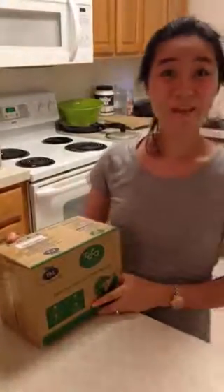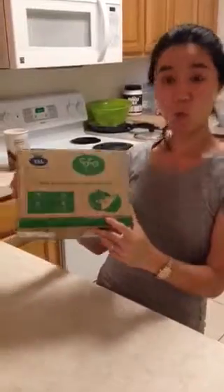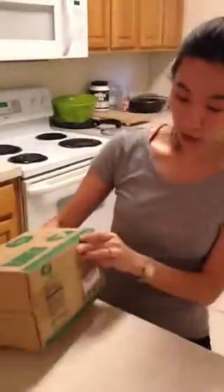Hey guys, it's Tess. Today we're reviewing this 100% pure coconut water and it's Coco Joy. Let's take a look.